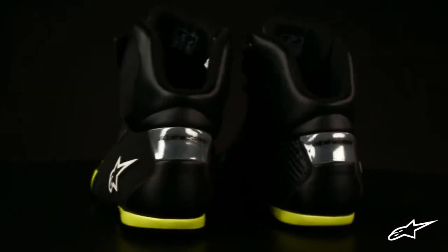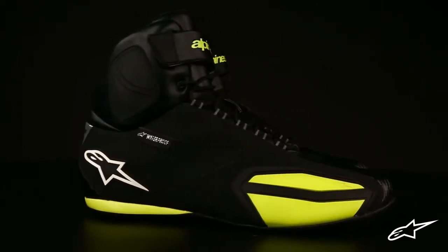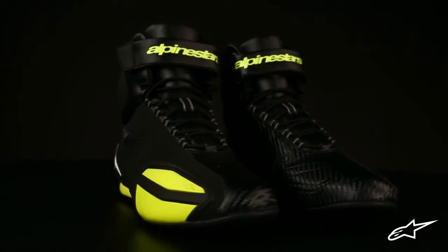The Alpinestars Faster Waterproof shoe is an evolution of the sleek Fast Lane casual riding shoe. This lightweight shoe is crafted for the city streets with a number of protective features integrated into the streamlined design.